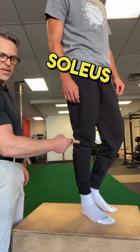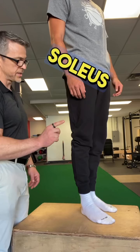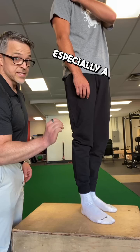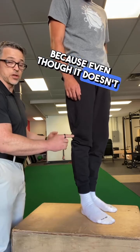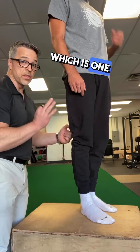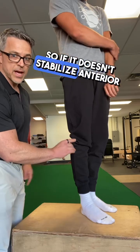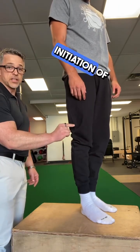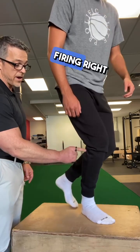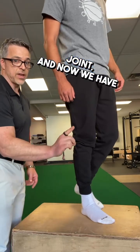I know what you're thinking — soleus isn't active here. Yes, it is, because the primary job of soleus is to control anterior knee translation during a squat, especially a single leg squat. Even though it doesn't cross the joint, it attaches to the tibia, which is one third of the bones that make up the joint. So if it doesn't stabilize anterior translation right at the initiation of the single leg squat, and it's not firing right there, we lose stability, we overload the patellofemoral joint, and now we have problems.